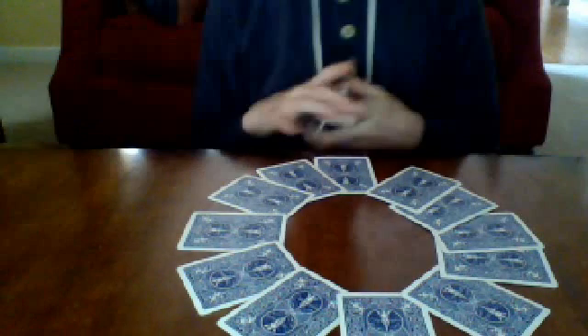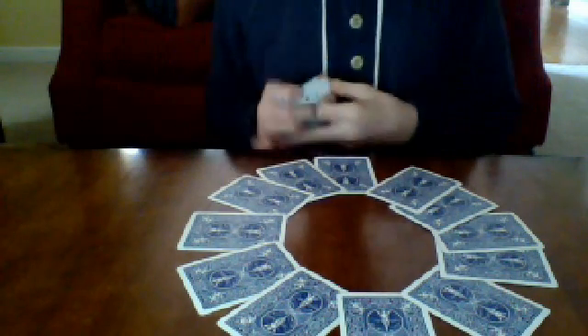Ask them to pick up the cards they set aside and count how many there are. In this case it's 1, 2, 3, 4, 5, 6. Tell them to point to 6 o'clock — so 12, 1, 2, 3, 4, 5, 6 — and turn it over. That should be their card, the four of diamonds.